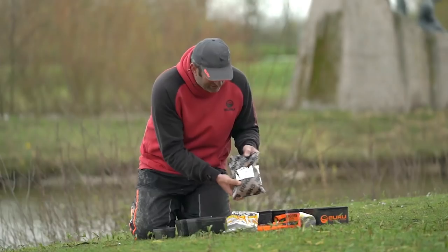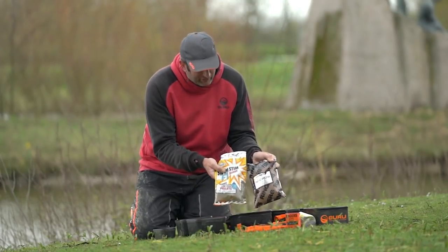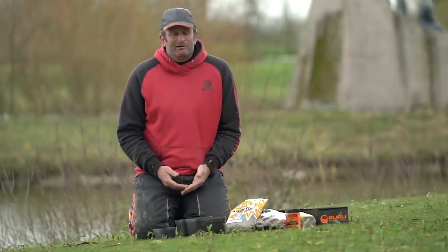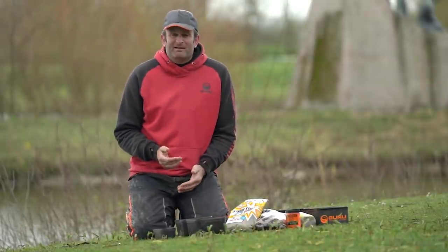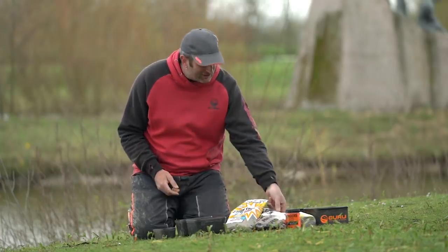Pellet-wise I've got a mixture of two pellets — Ringer's Method Micros and Dynamite F1 Sweet. The reason I use two pellets is just to make mine a little bit different to everyone else. If I'm not having many casts I want my bait to stand out.